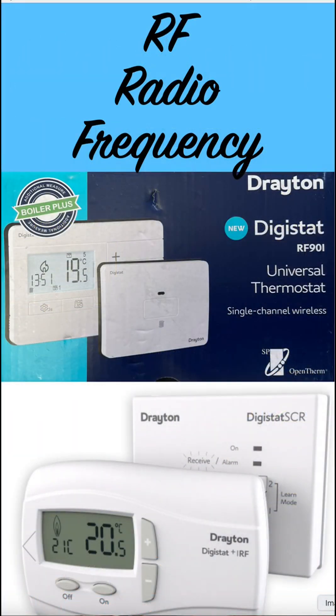RF or radio frequency is an installer's dream. It's only four wires, so it makes it very easy to install and it has very low running costs. Customers love this method — RF is the way forward.